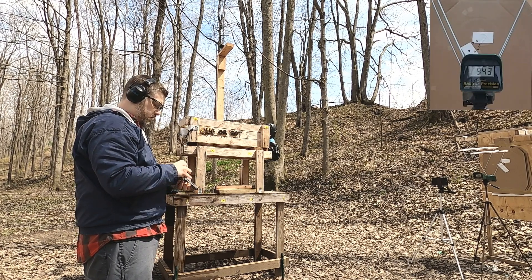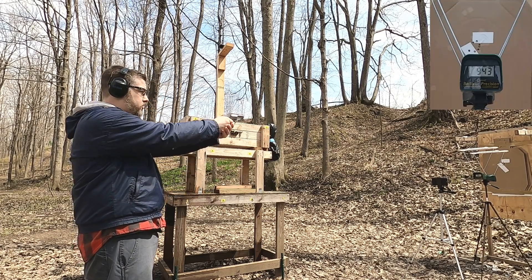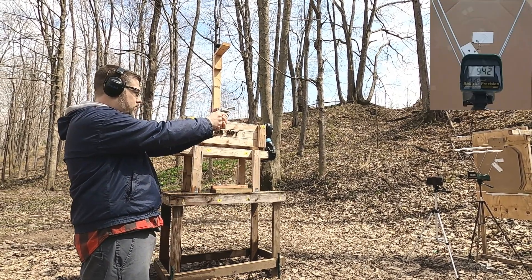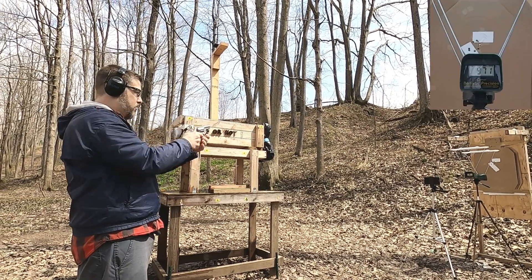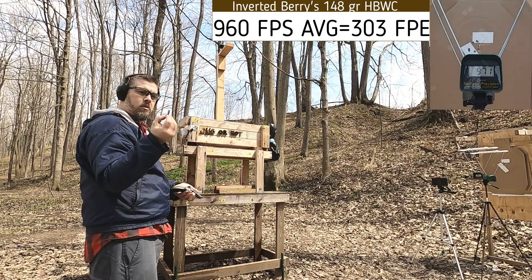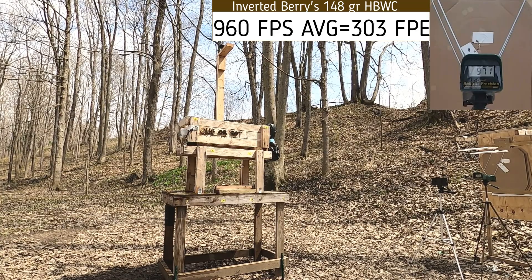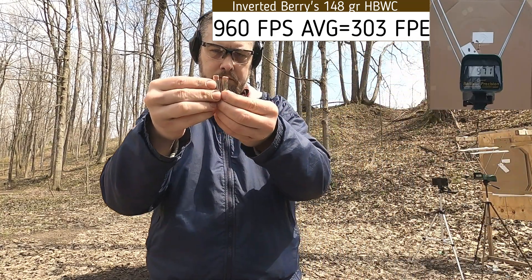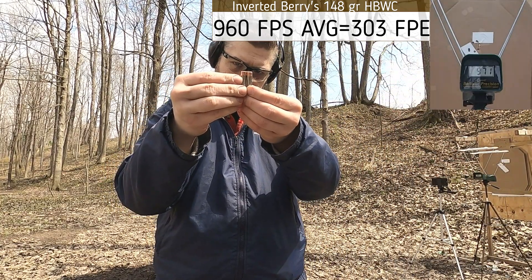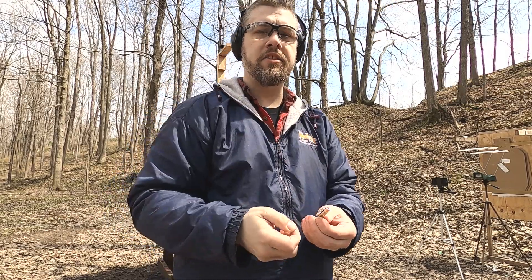They look the same to me. I'll do two more and check the last: 9.42, 9.71. Comparing that to an original — looks the same to me. So we're not creeping out of the cases. That's good.